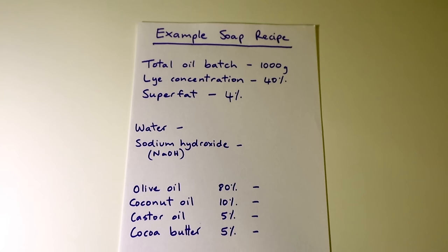So that's the basics of how I set up a soap recipe. These are the things I work out in my little booklet before I go to the SoapCalc website, put my values in, and work out my exact recipe. So I'll do that next.